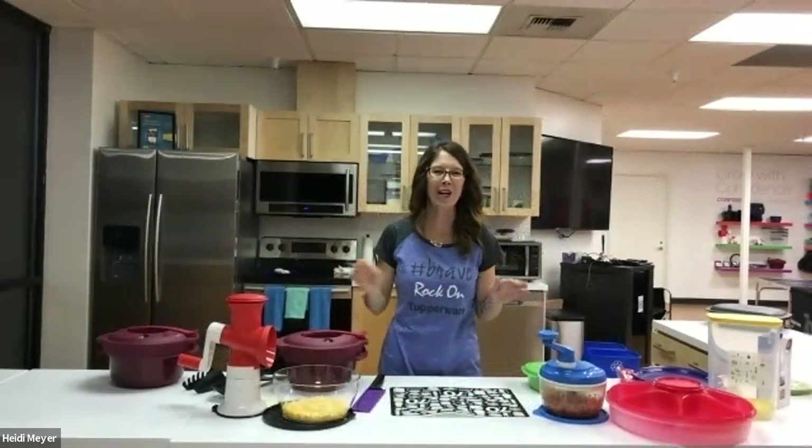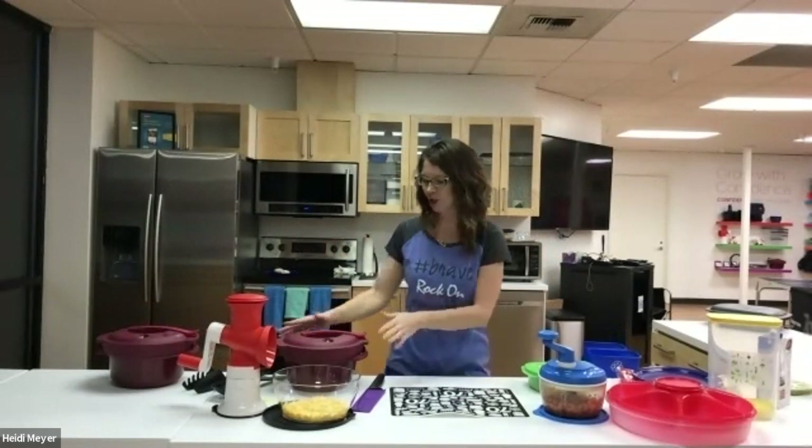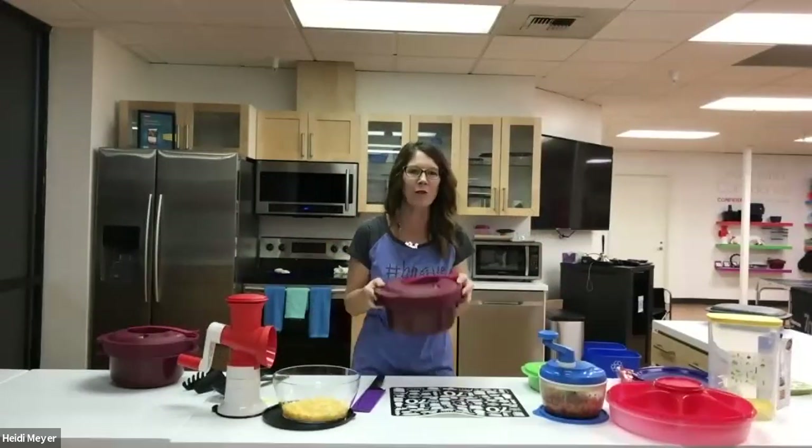Hi, everyone. My name is Heidi Meyer, and I'm a director in the Rock On organization, coming to you live from the Tupperware Rock On studio right here in Linwood, Washington. I'm here to share with you some of my favorite products, but really I'm going to concentrate on our wonderful microwave pressure cooker.